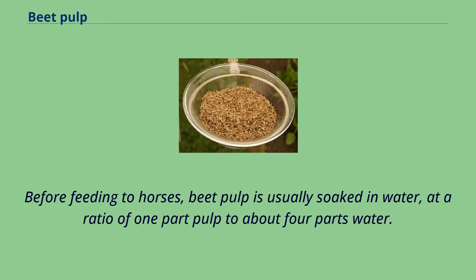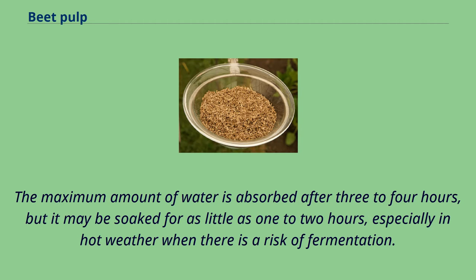Before feeding to horses, beet pulp is usually soaked in water at a ratio of 1 part pulp to about 4 parts water. The maximum amount of water is absorbed after 3–4 hours, but it may be soaked for as little as 1–2 hours, especially in hot weather when there is a risk of fermentation.